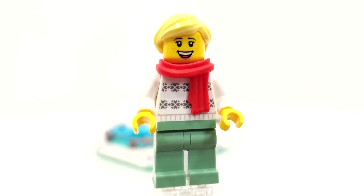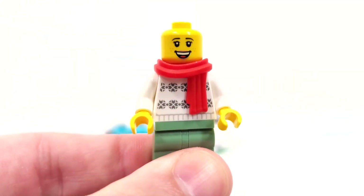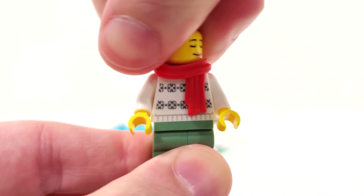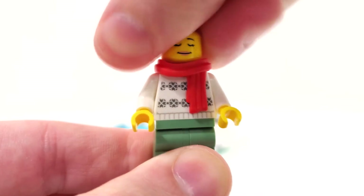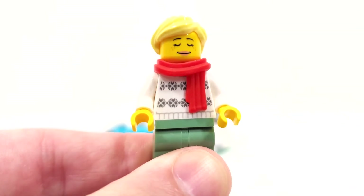Nothing too special with the hair piece, but the facial expression - I really love getting that because I've never really gotten that in my collection. I'm pretty sure that is not exclusive though. We get a very nice smirk from the front and you can spin that right around to see some closed eyes and a very nice happy smile there as well. Very nice facial expression for this minifigure.